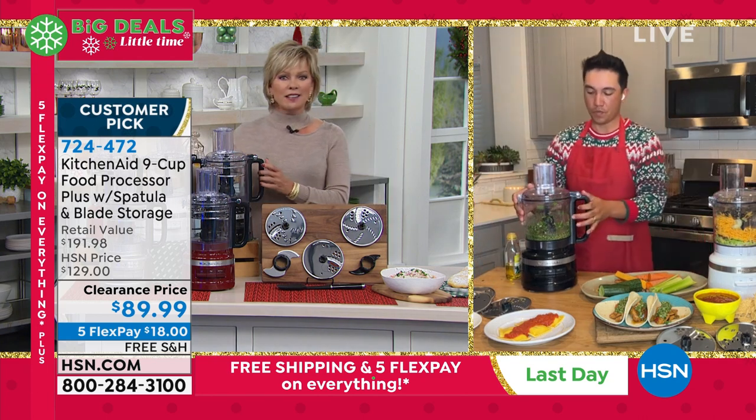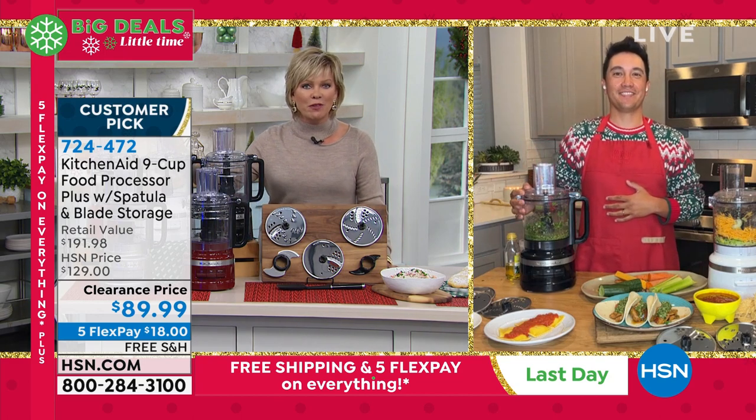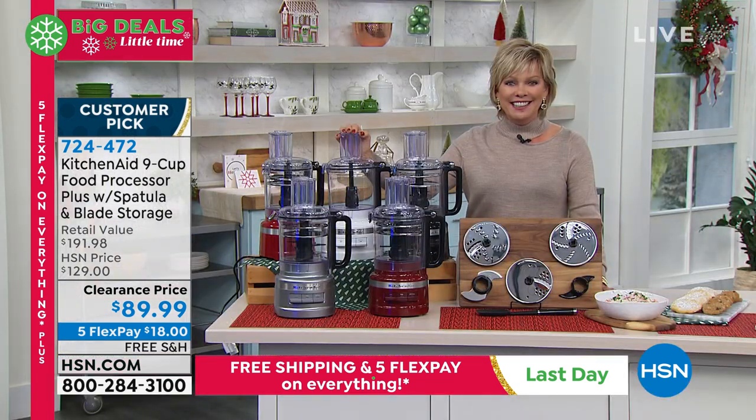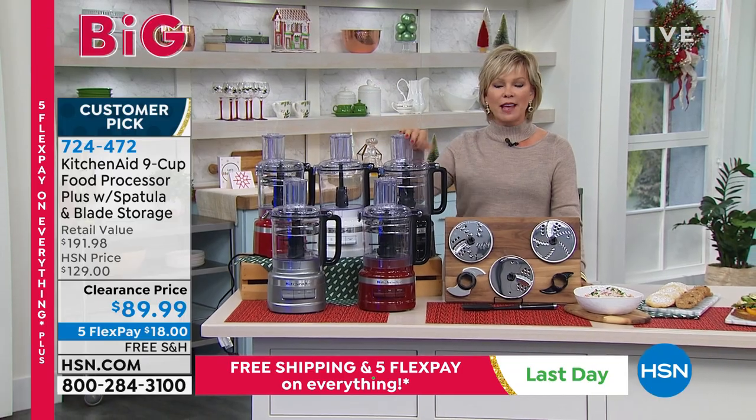It's streamlined, it's just fantastic. Thank you — really appreciate you joining us today. What a great buy from KitchenAid. Have a wonderful holiday. This is item 724-472. Get it while you can, especially in that white.